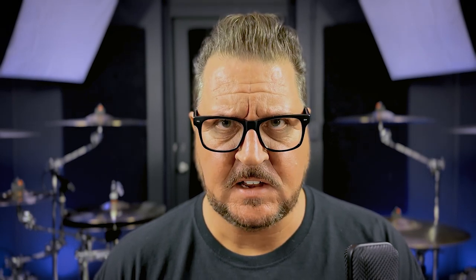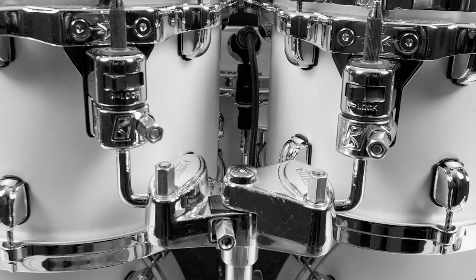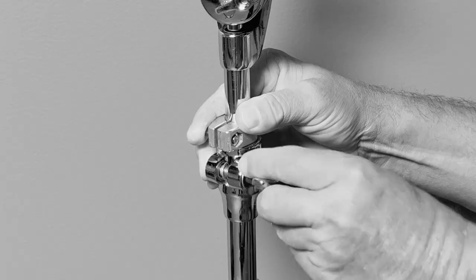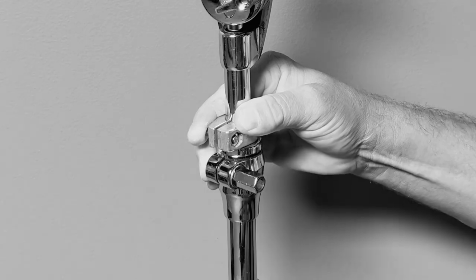Now, I'm certainly not trying to imply that this is something that you need to do. However, I happen to be insanely OCD. If you take a closer look at my kit, you can see hex nuts scattered everywhere. Now, obviously I'm using a drum rack, but you can do the same thing with cymbal stands if you feel the need to do so.